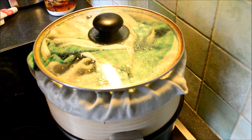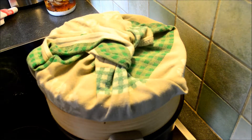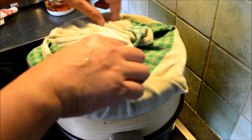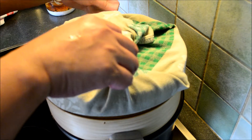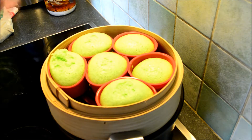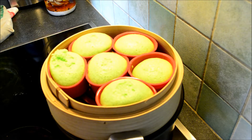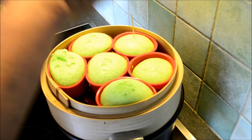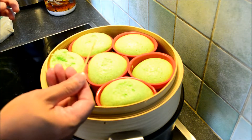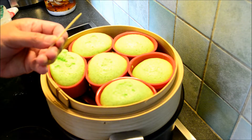Let's check — it's very moist. My pandan puto is already cooked and there are no crumbs. It's very clean, see.